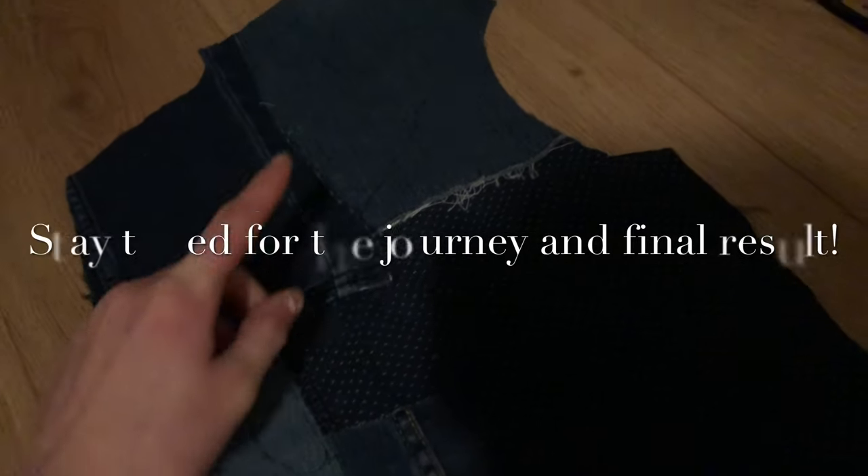I just realized that I actually cut this out to be the right side — I flipped the pattern piece the wrong way.